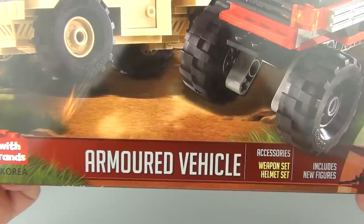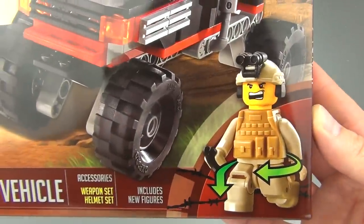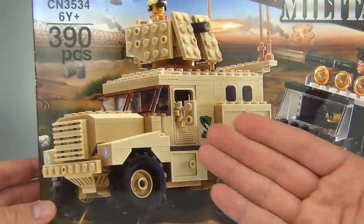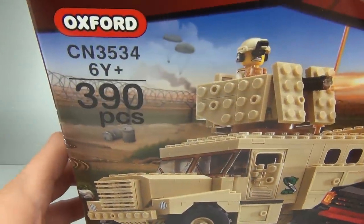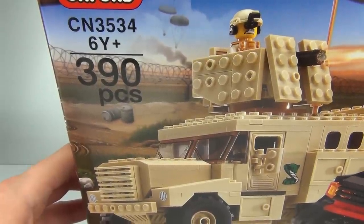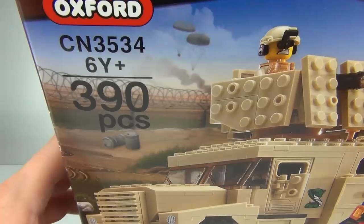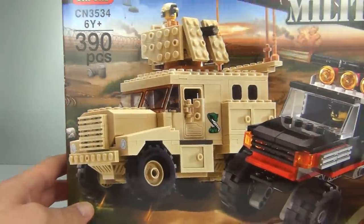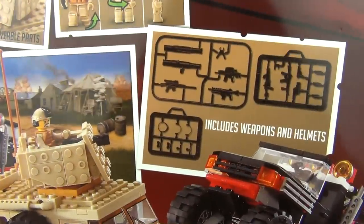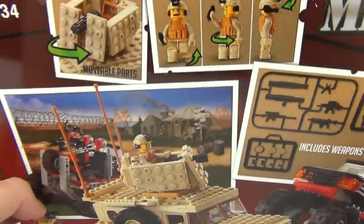This is the armored vehicle set. It does include new figures and weapons as well. We get a jeep and the armored vehicle included in this 390-piece set. The set number is CN3534 and the age recommendation is six years and above.